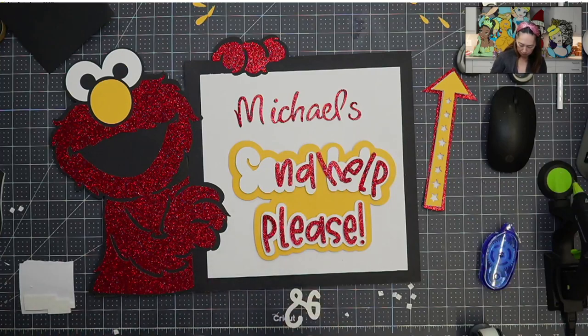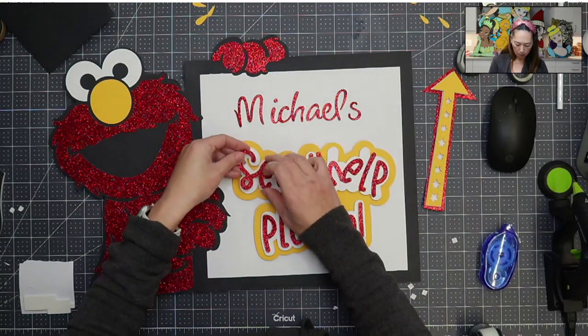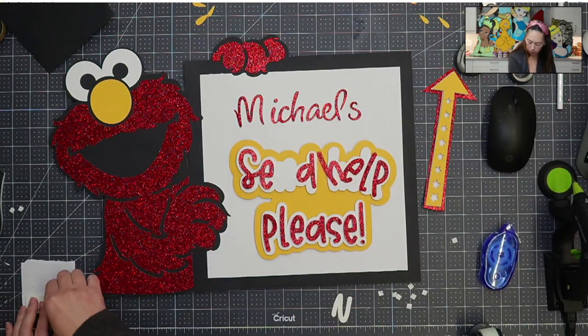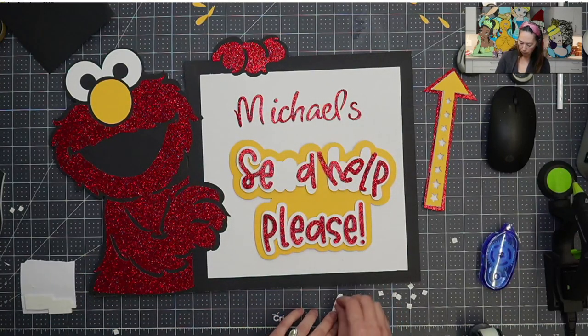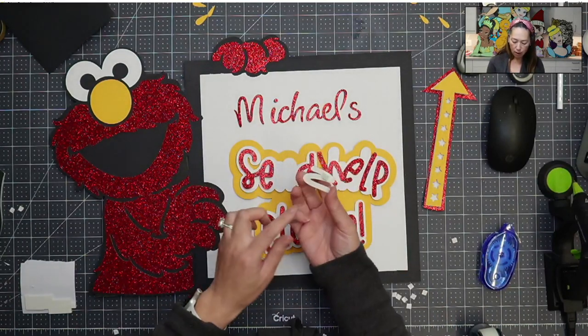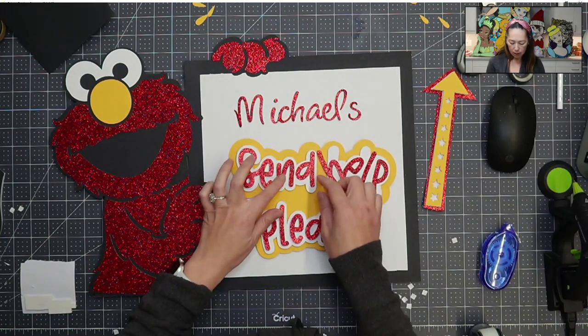These foam stickers really do keep the letters parallel, like balanced. So even though on this end I'm putting it on one side, the whole letter will stay up - it's not going to fall down.